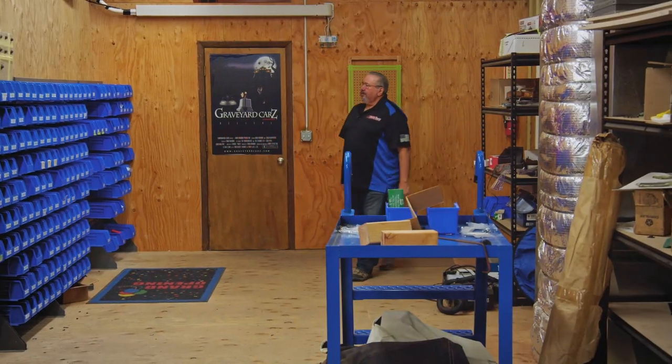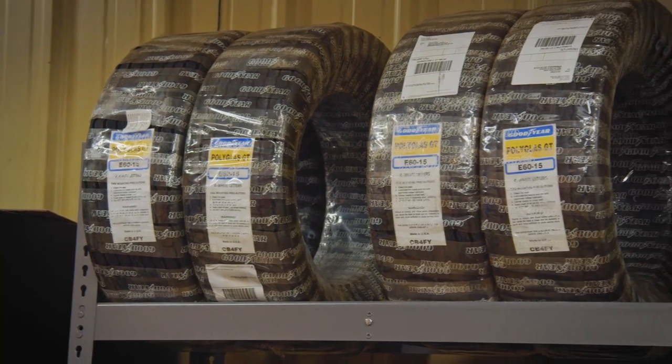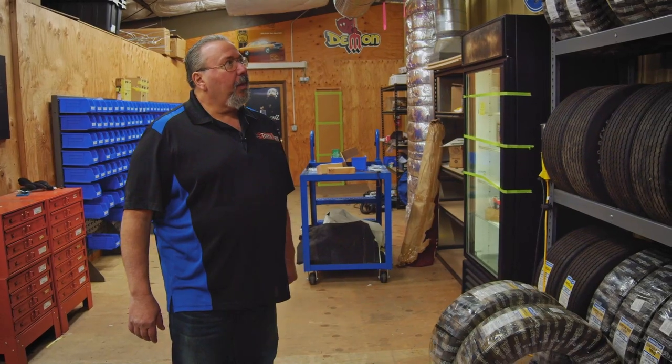When I walked into the parts room for the first time, there was a lot more organization. All racks with the hardware — nuts, bolts, what have you — all labeled. So there's been some time and effort and thought put into it, making it easy to get stuff, which it should be. Good to see organization and stock so that way it doesn't hold up a job.